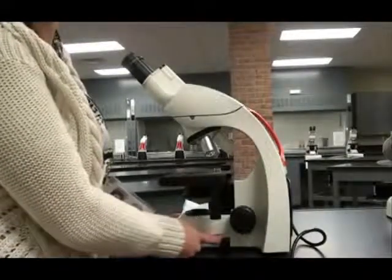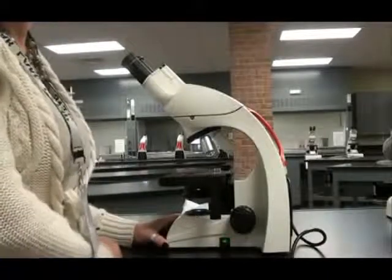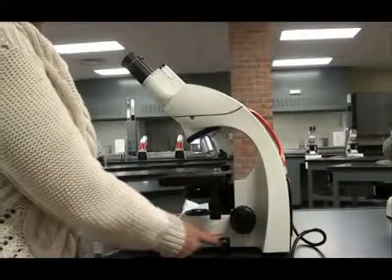Compound light microscopes typically have an on/off switch in the base. This switch lights up when it is turned on.